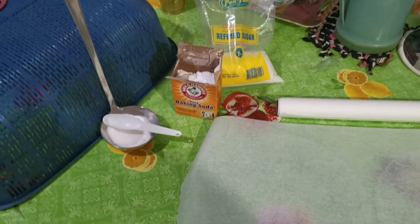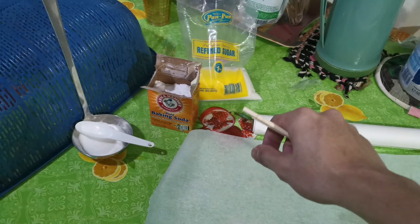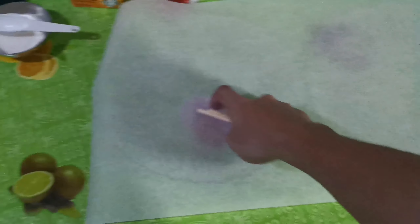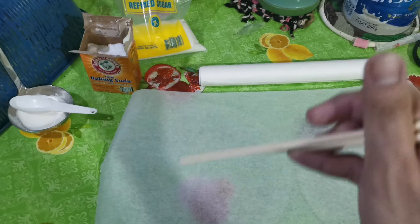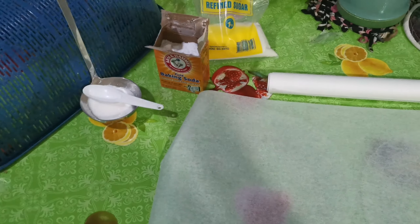So I prepared everything. The recipe says 3 tablespoons of sugar, then a pinch — a pinch of baking soda. Then after putting it in, I'm gonna use a chopstick to stir so the sugar doesn't burn. Let's go!